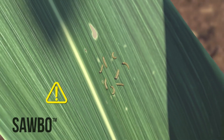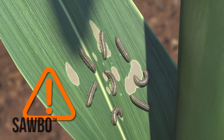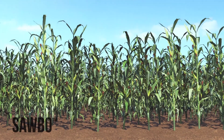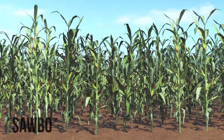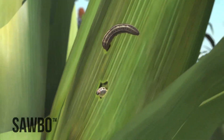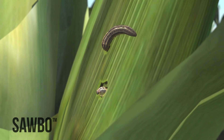Once the larvae get bigger — big enough that you can see them easily — they become difficult to control. Also, once maize enters the reproductive stage and starts forming ears, the larvae may bore into the side of the ears. They are almost impossible to control at this stage.